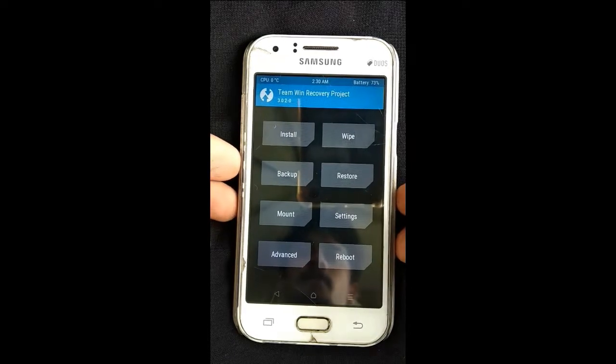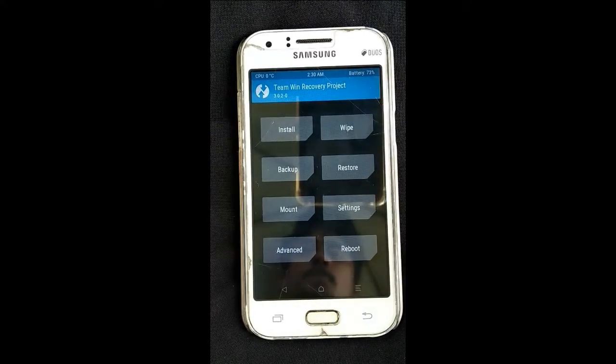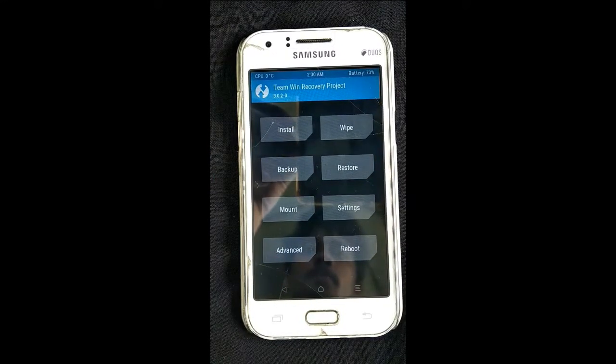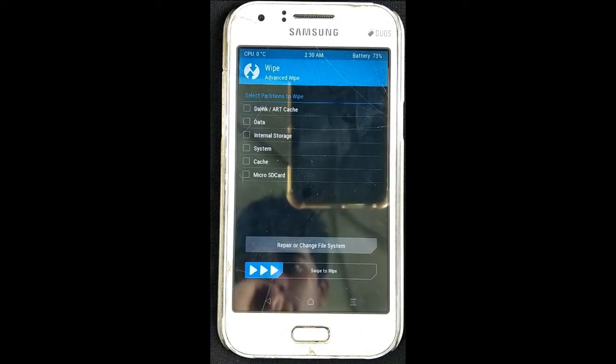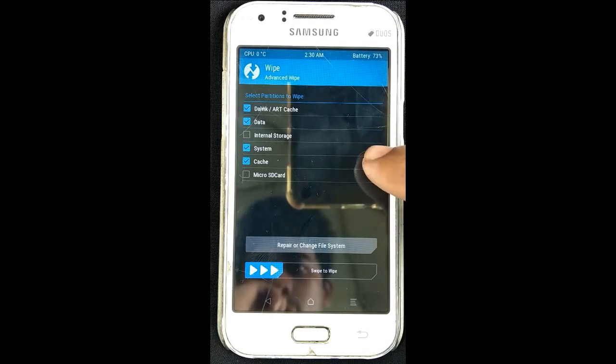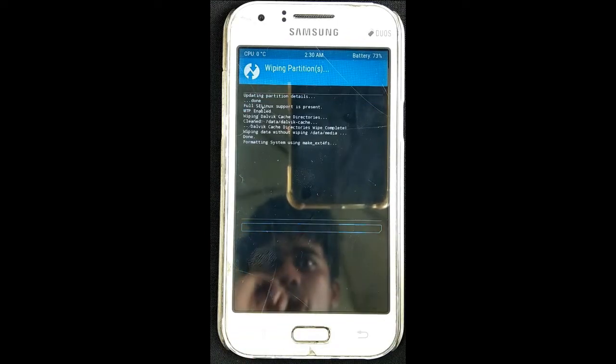We will create three options. We will select the wipe option and open the advanced wipe option. We will choose a tick mark and select swipe to wipe. Select the file — now the file is wiped out.